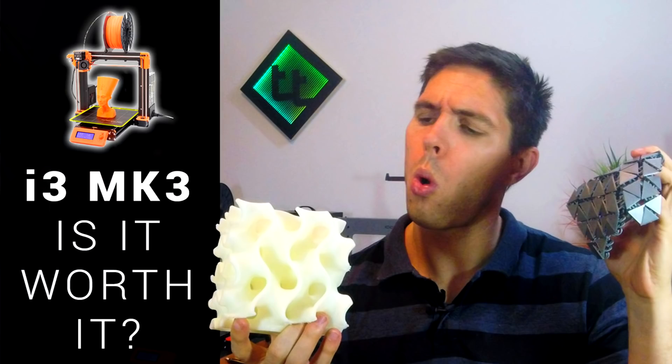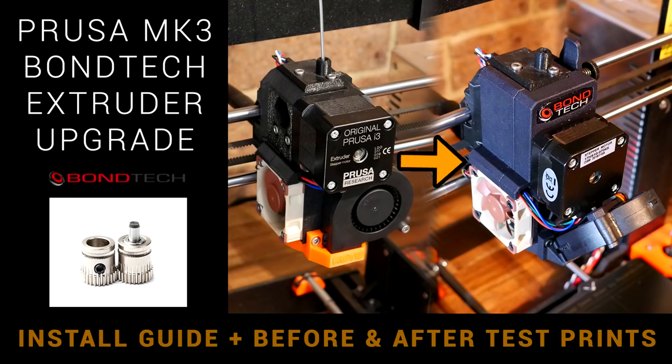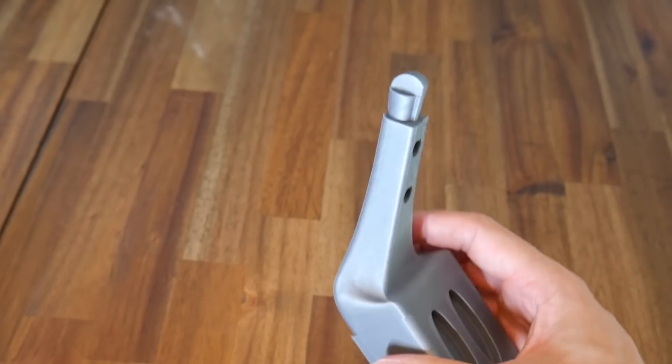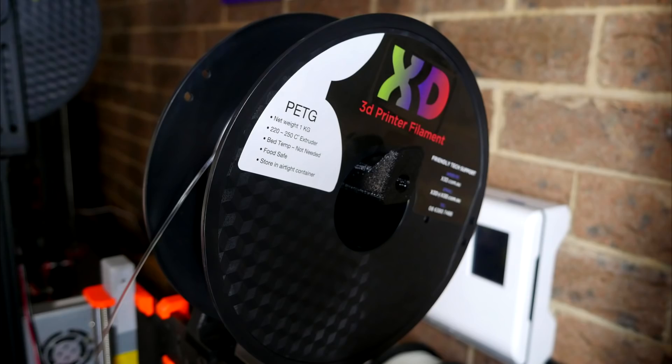The Prusa Mark III I've had for a long time now and it's proven to be nearly flawless. The only parts I've ever changed is upgrading to the Bontech extruder — it still prints really well and is ultra reliable. These days I primarily use it with PETG.